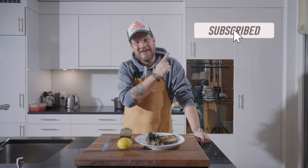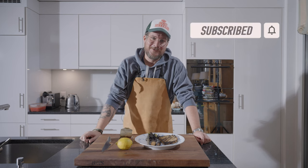Do me a favor — if you haven't done so yet, click the subscribe button and check the little bell icon so that you get notifications.